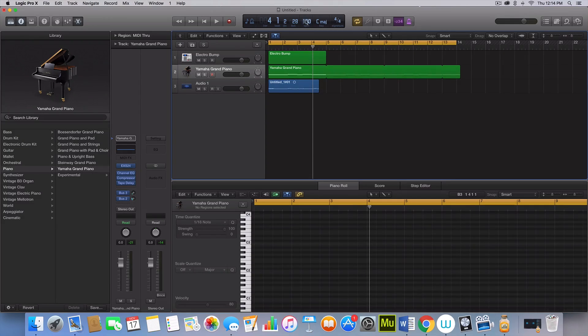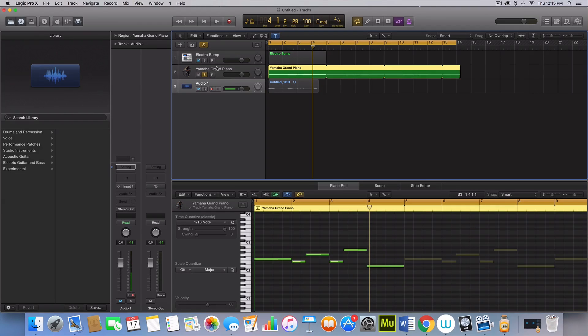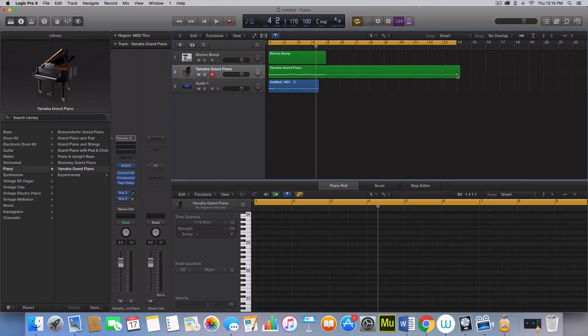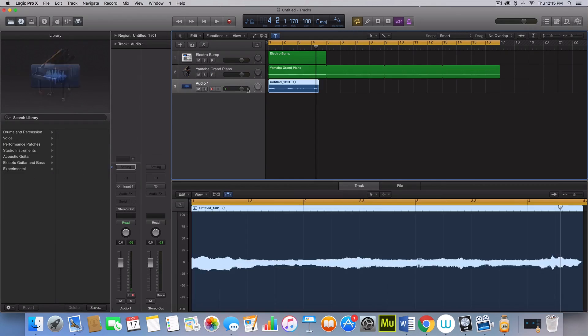So the first thing I did was set this to 100 beats per minute, and then the next thing I did was get the bass line ready to add on to, which sounds like this. That is what I took from the original song just by listening to it, and we have to add a lot of stuff onto that to make it sound like the song.